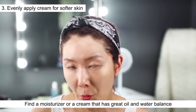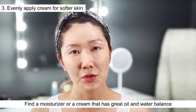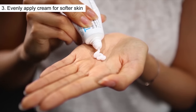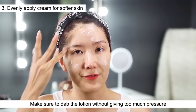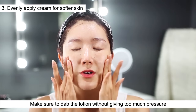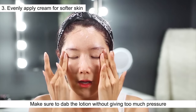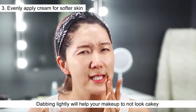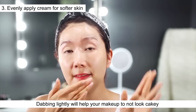For the next step — moisturizer or lotion — you need to find one that has a really good oil-water balance, and make sure it's not too rich or oily. The important thing is the amount you use. Don't use too much or it might give you lotion boogers. The key here is to dab, not rub. A good tip for making sure your makeup isn't cakey and everything soaks in well is to just dab lightly. This is a great tip if you feel like your makeup is always cakey or not soaking in perfectly.